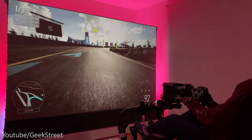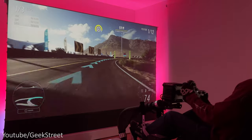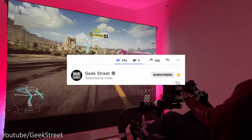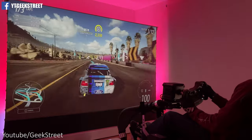Hi guys, today we're taking a look at an ultra short throw projector. This is the JMGO 01. Details are in the description below including purchasing links. We'll be setting it up, testing out some movies and gaming to see how well it performs. Let's begin by unboxing it and seeing what you get in the packaging.